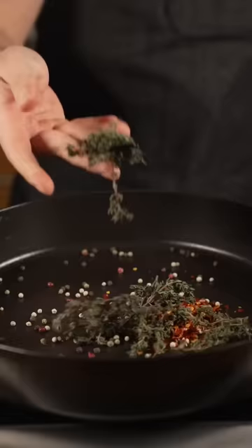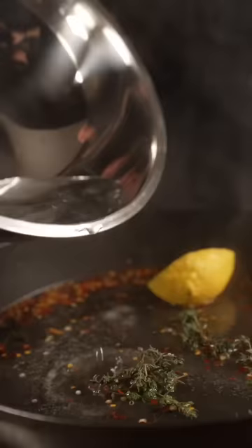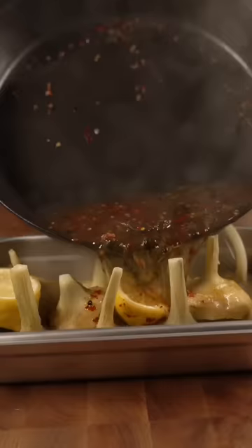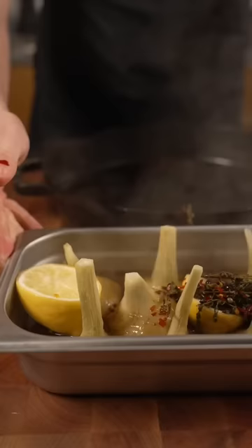Peppercorn, chili flake, thyme, sake, lemon juice, touch of water, salt. Artichoke's in. It comes in and out soft, we're good. That is how we cook an artichoke heart.